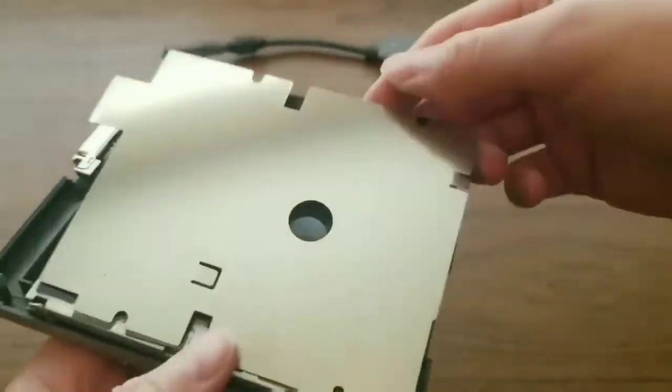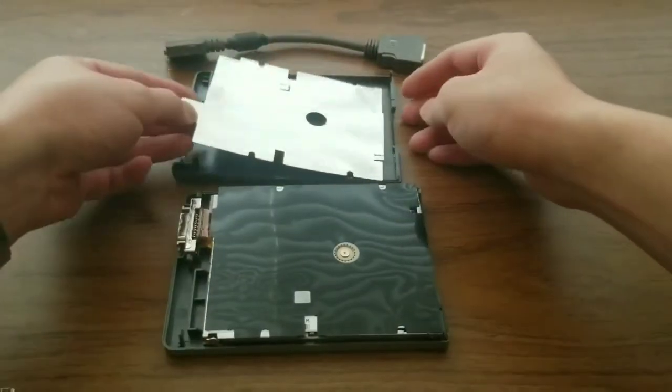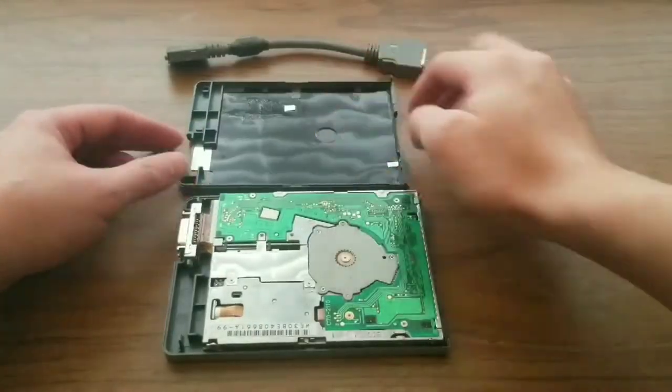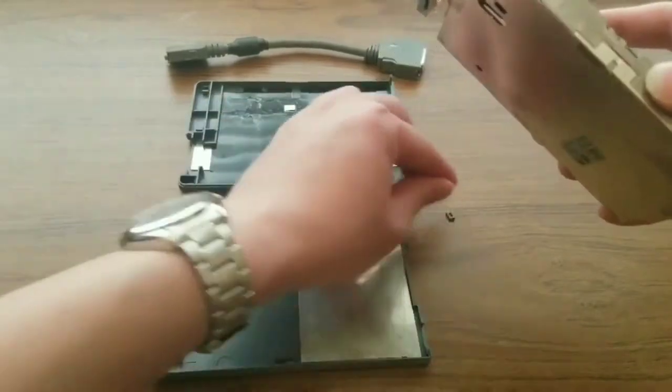Once that's open, there are two sheets that can be taken off and set to the side. And then we have the drive. And there's the second tab that broke off.